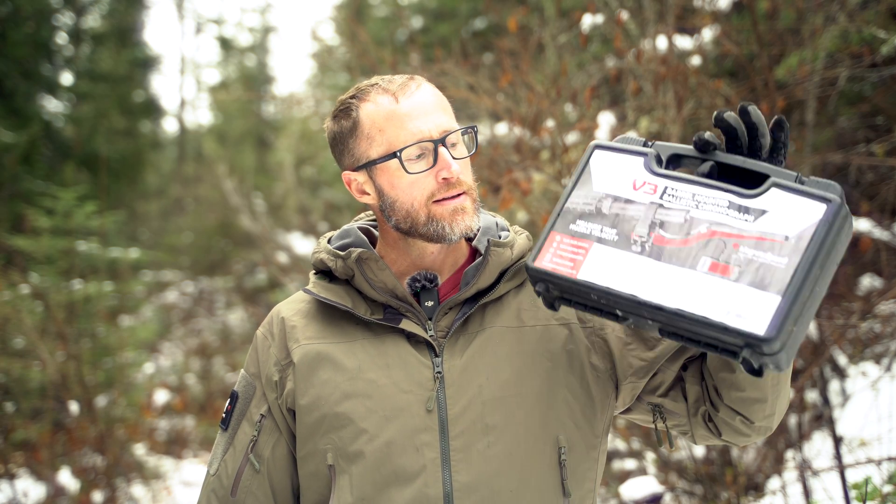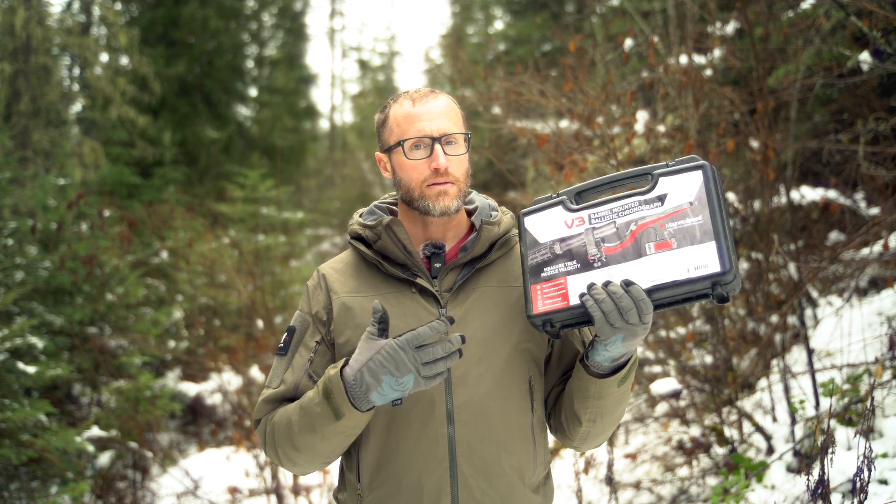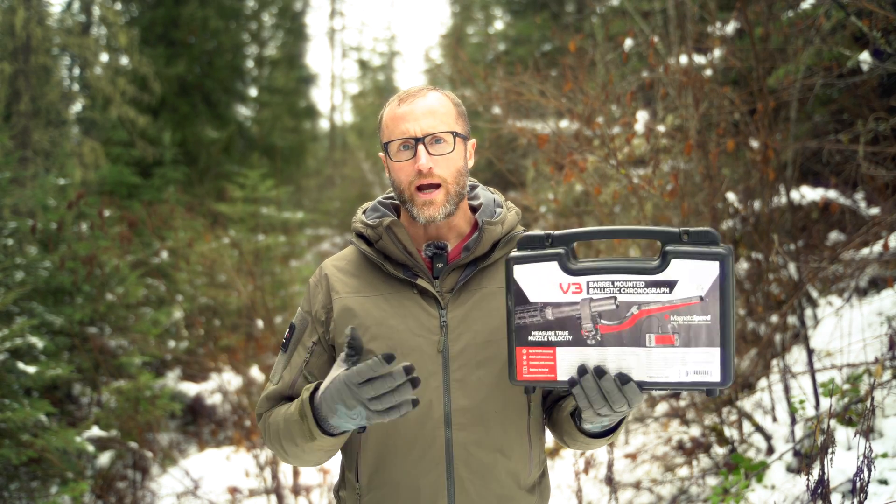Hey everyone, it's Ivan with kitbadger.com out here for another gear review. Today we're talking chronographs — this guy right here by MagnetoSpeed.